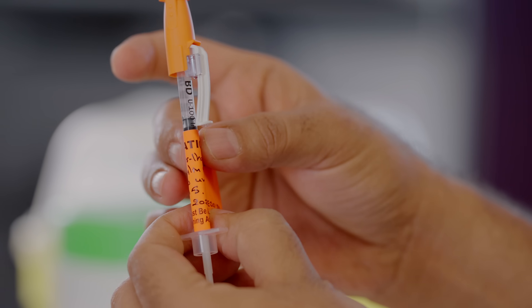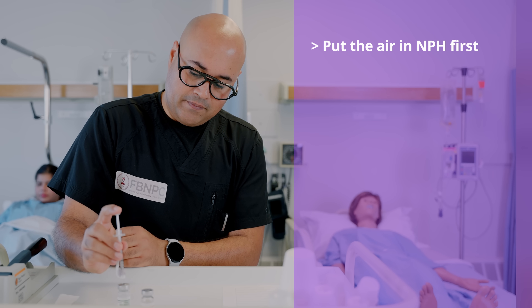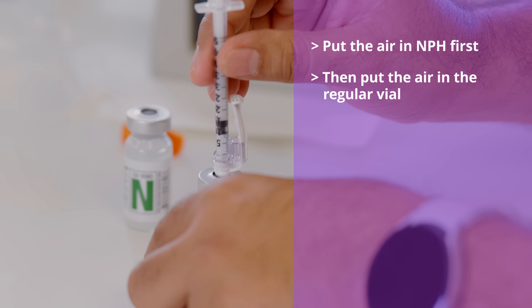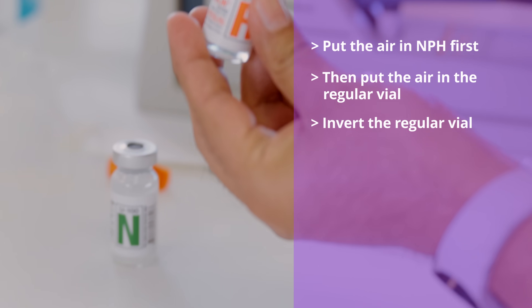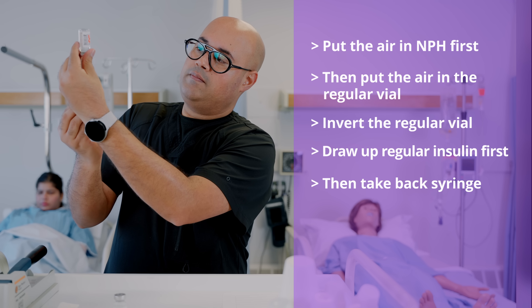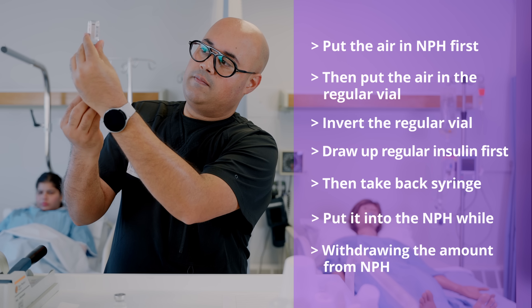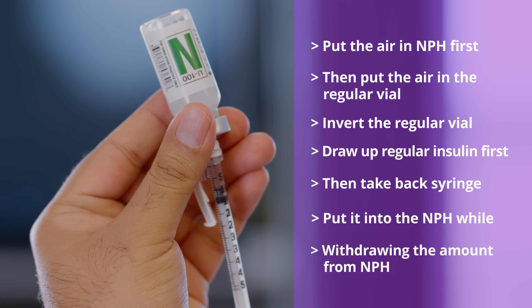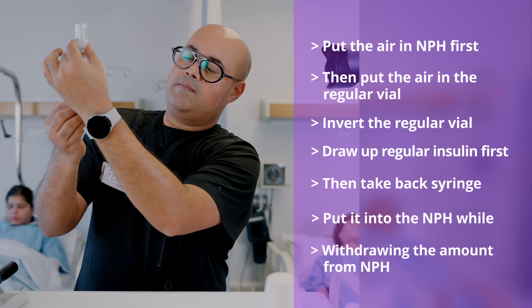Let's recap one more time. Put the air into NPH first, then put the air into the regular vial. Afterwards, invert the regular vial and draw up your regular insulin first. Then take the syringe back into the NPH vial and withdraw the prescribed amount of NPH, which is the cloudy insulin. This is important — that's why we emphasize this step.